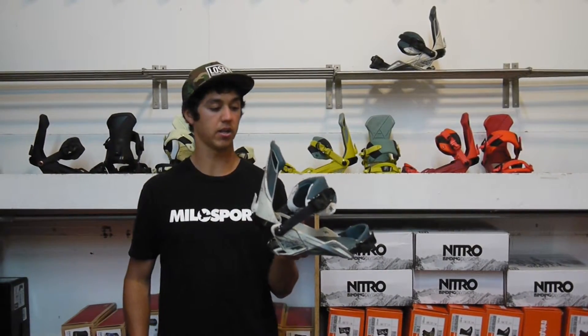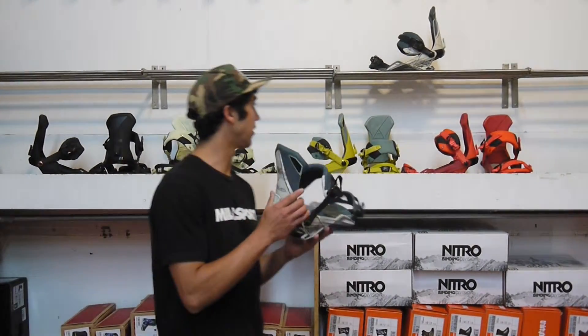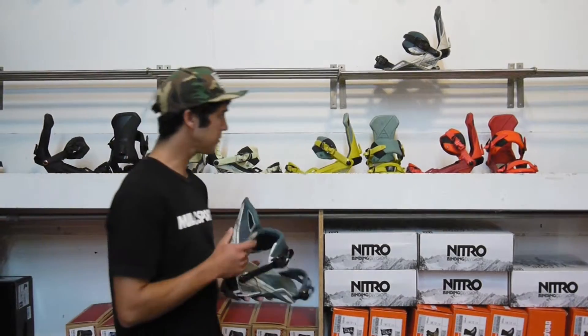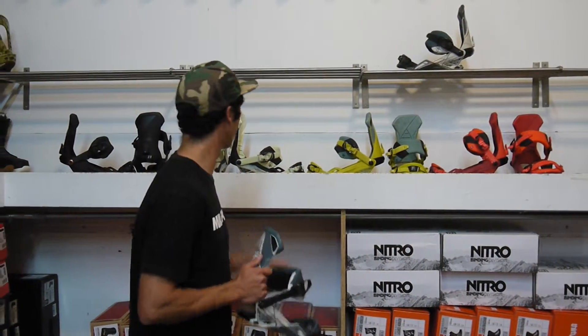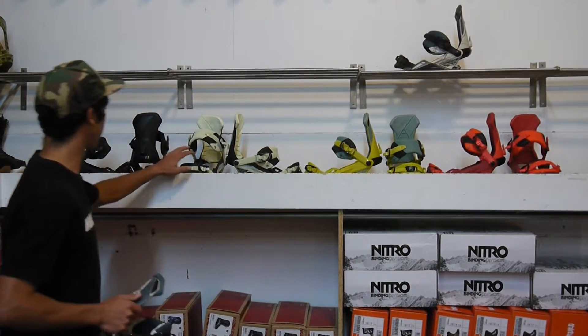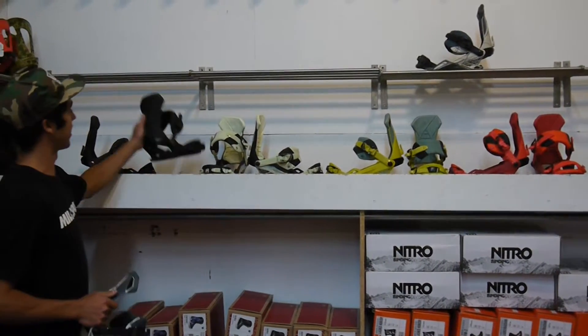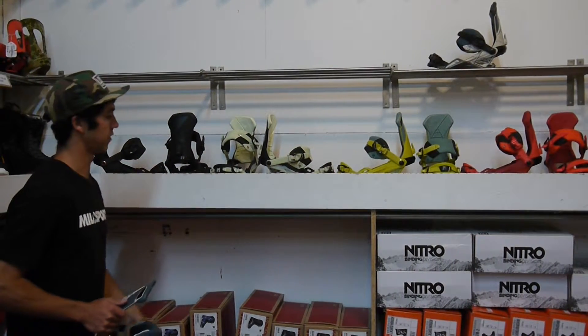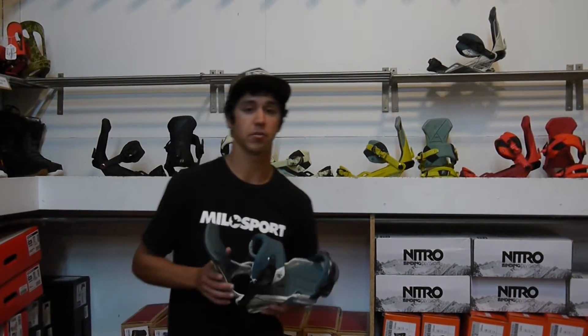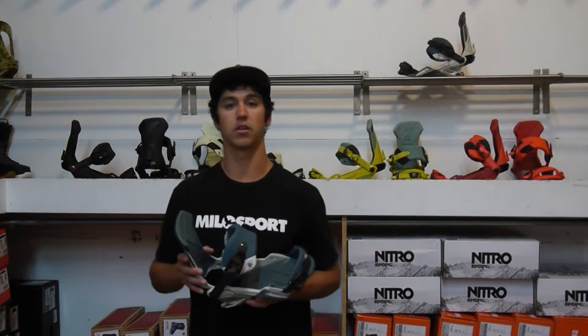This is the team binding and we've got a couple different colors. This is the Wolf Pack. We've got this nice red over here — I think it's called Inferno — and a green. They've also got this X-ray color, and then that midnight color that we saw in the Phantom. Come on down to MiloSport in Salt Lake or check it out at www.milosport.com.